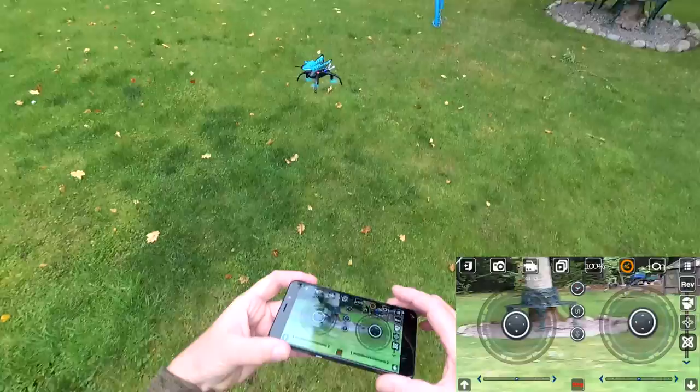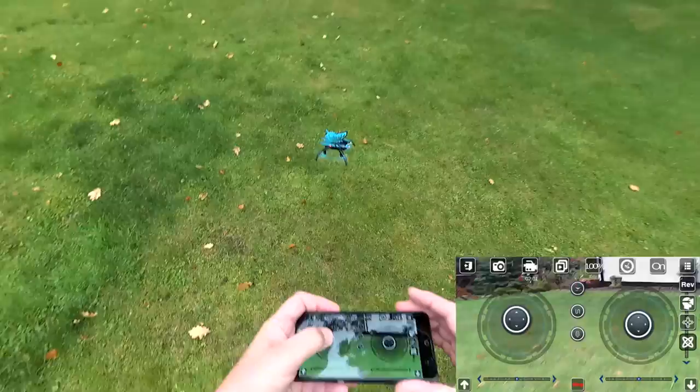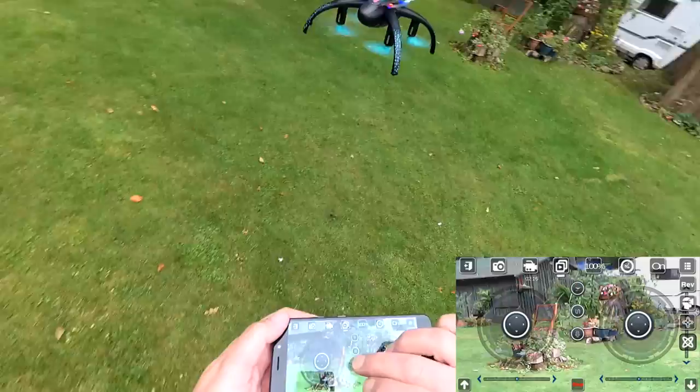It has a flip button - yes, it flips. The altitude hold is holding okay now. The yaw is a little wild in high rates but if you're very gentle you can still control it. At 60% it flies really nicely. There's also a voice control feature - I haven't found it works particularly well. If I say 'landing' or other commands, it listens but doesn't always do what you've asked.